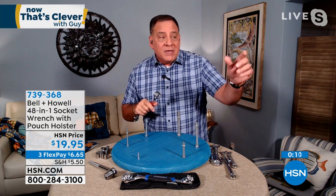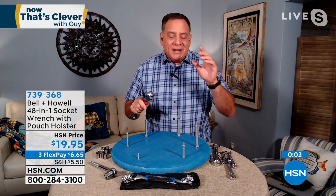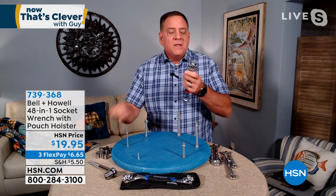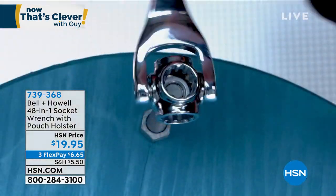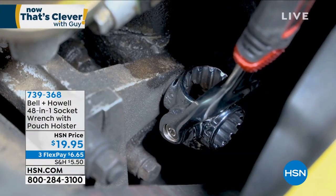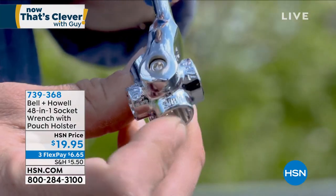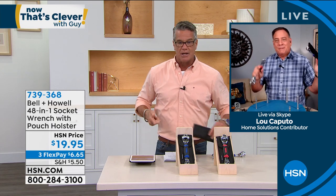On my boat, the drain plug in the back is square and made of brass, so it strips easily — hard to find a standard socket that fits. This will fit on there and it won't strip. Even if the corners get rounded a bit, this is still going to work. And whether you're a guy or gal, it's going to work for you — it gives you the leverage and strength. It's contractor grade, way overbuilt, but I want that. At $20 it's a really good idea to put this away as a Christmas gift. It comes with a little carrier for your side so you can pull it out when you need it.